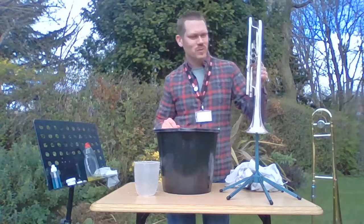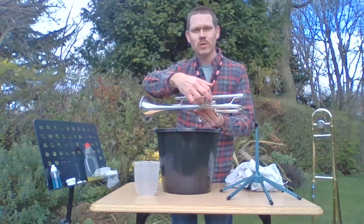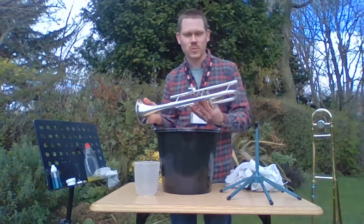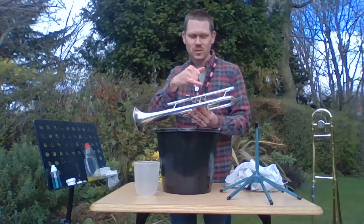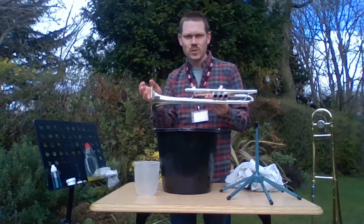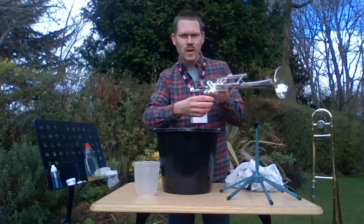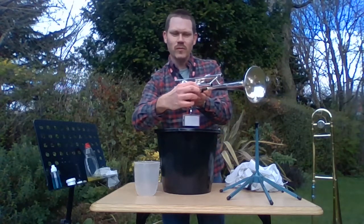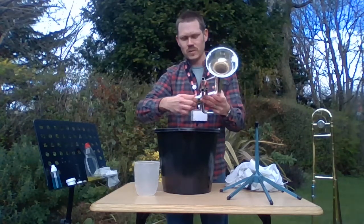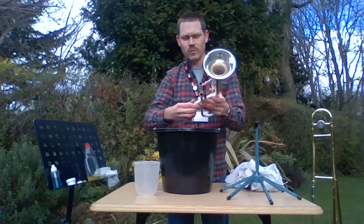I've dismantled my trumpet. I've taken out all the valves, which are really easy to do — just unscrew them like a bottle top and pull them all out. Identifying which one's which should be really easy because they should have a number on the front of the valve, which I'll show you a little bit later on. I've taken out my tuning slides and my third valve slide. You may find on a trumpet you'll have a little screw there to stop the slide falling out all the way. And what I've forgotten to do is take the bottoms of my valves off, because they do collect quite a bit of rubbish as well.